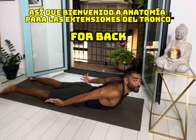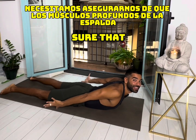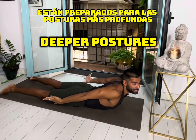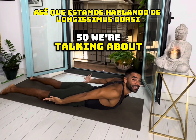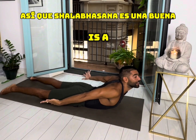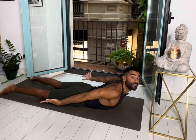Welcome to Anatomy for Backbends 101. We need to make sure that the deep back muscles are prepared for the deeper postures. We're talking about longissimus dorsi. Shalabhasana is a good posture that you can do to get those muscles to fire up.